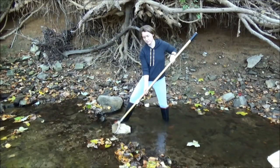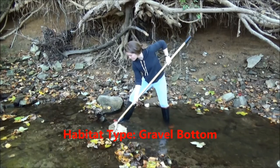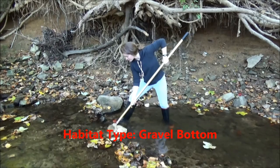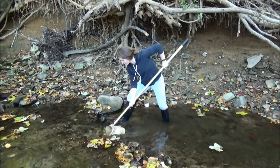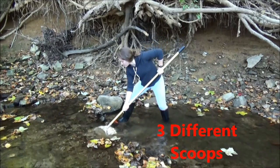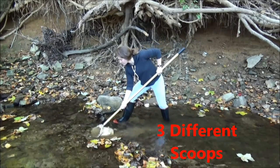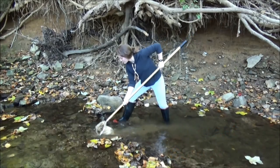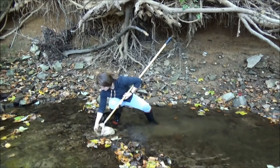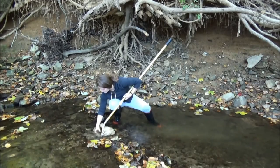Another habitat type you'll find in a muddy bottom stream is an area of gravel where water is bubbling over the gravel. These are smaller rocks — not big enough to be considered a riffle area, but it can be a good habitat type. First, take your net and scrape along the bottom, disturbing that bottom sediment in an upstream motion. If you have some larger gravel pieces or small rocks, you can hold the net with one hand and use your other hand to rub the small rocks in front of the net, holding them down in the water.